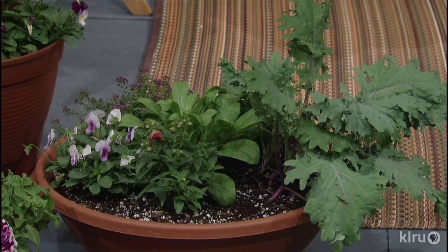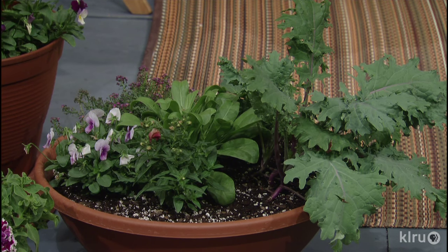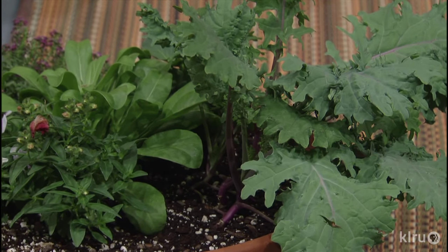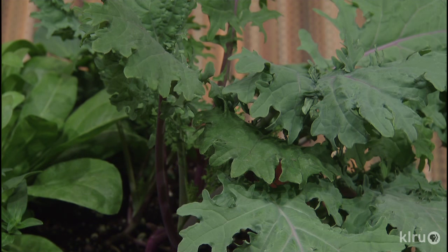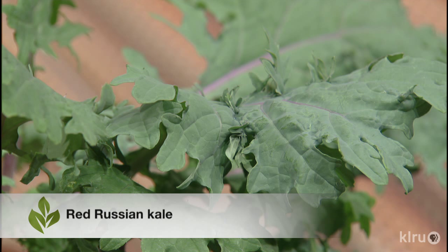We have another bowl with kale and a lot of other things. That's Red Russian kale — a very prolific variety that's great tasting. You can harvest the leaves, throw them in a salad, or cook and steam them. Kale is like the superfood of the moment — it's loaded with vitamins, minerals, and great fiber, so we all need to eat more kale.